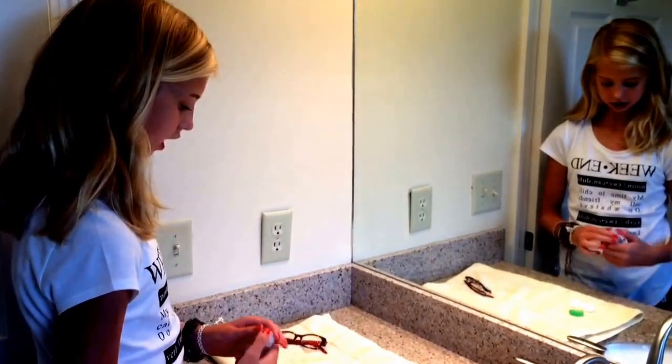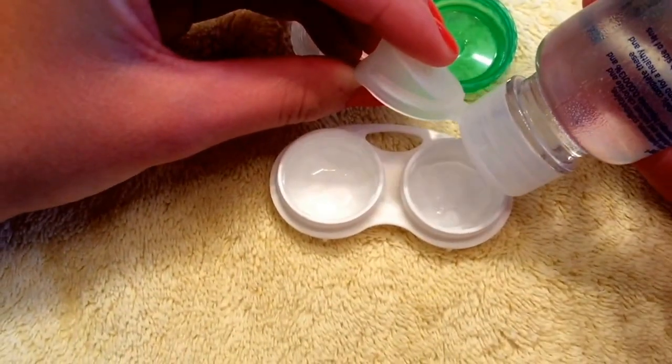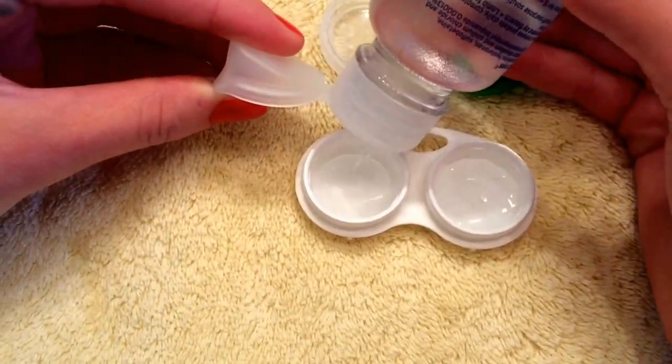Make sure to thoroughly dry it out. Now that we've cleaned our contact case out, it's time to put the solution in. Fill it about halfway.